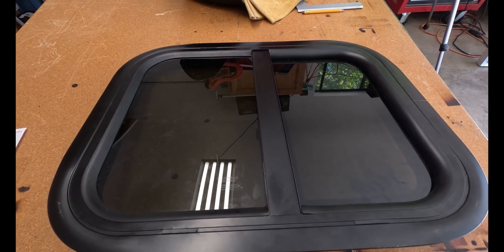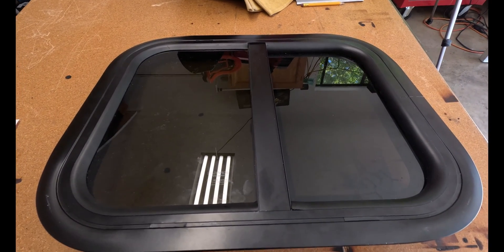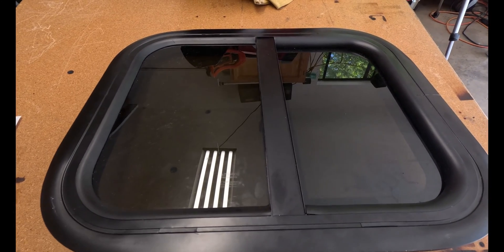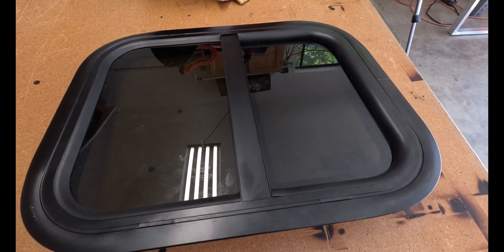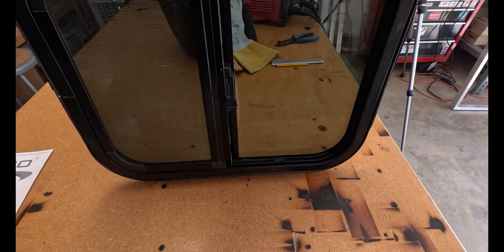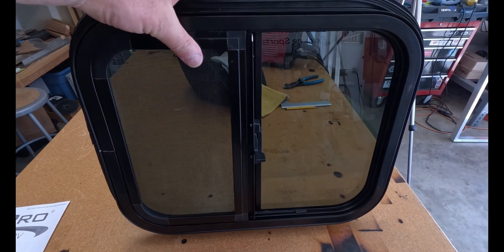I got my window for the side. It's a RecPro teardrop window, 15 by 18 inch. They run about $140 and it looks like it's made pretty good — it's got a screen. Let's go fit it in.